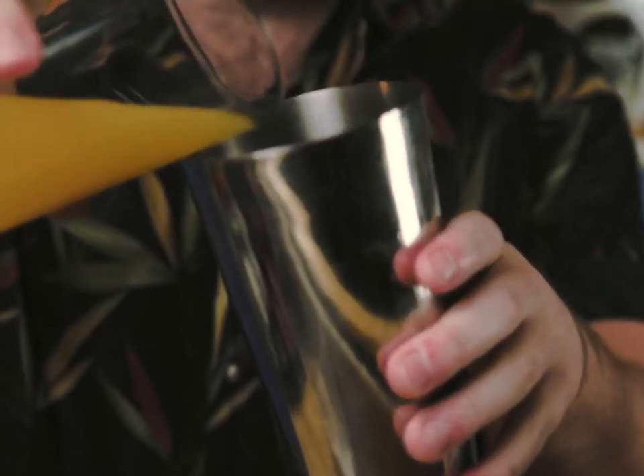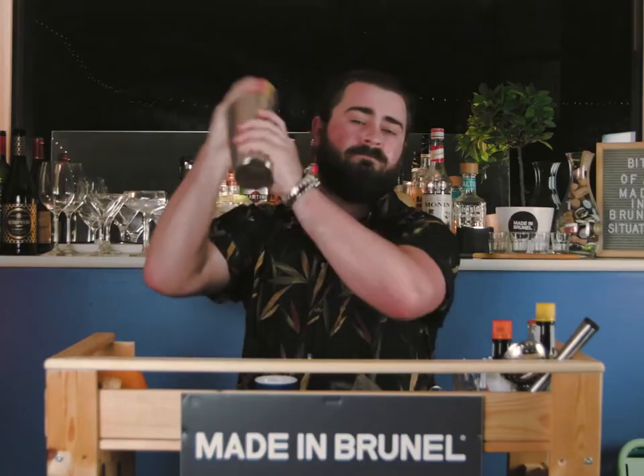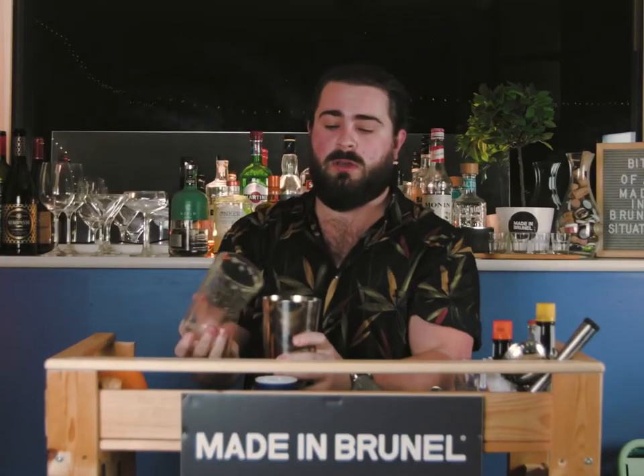We're going to add this into our Boston shaker. Dry shake, and pop it off.